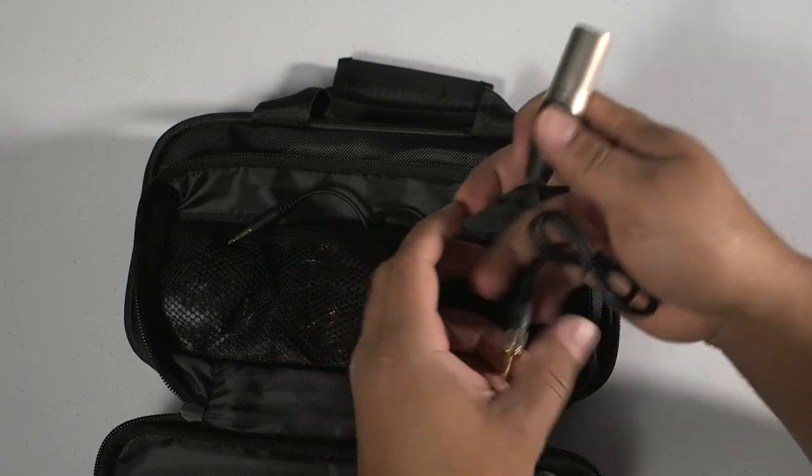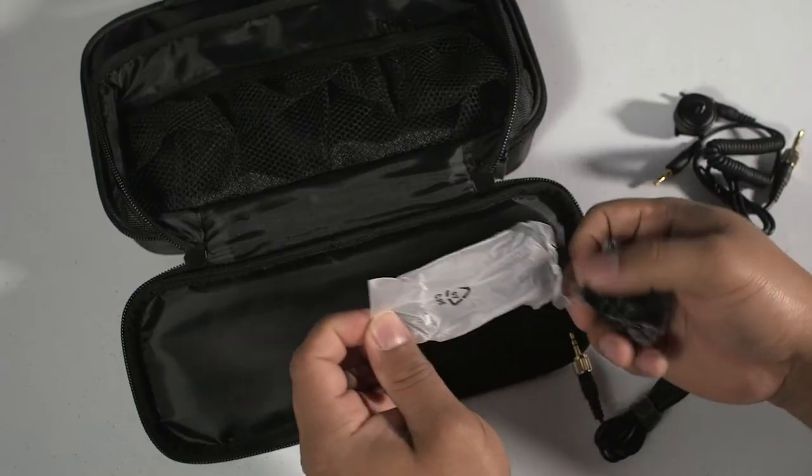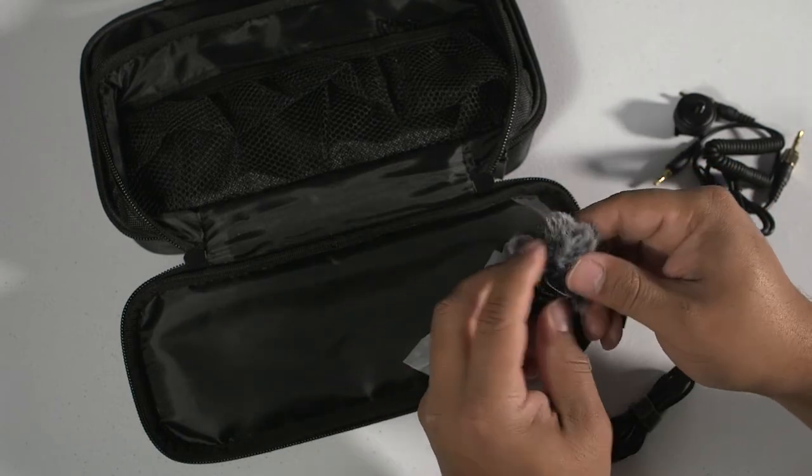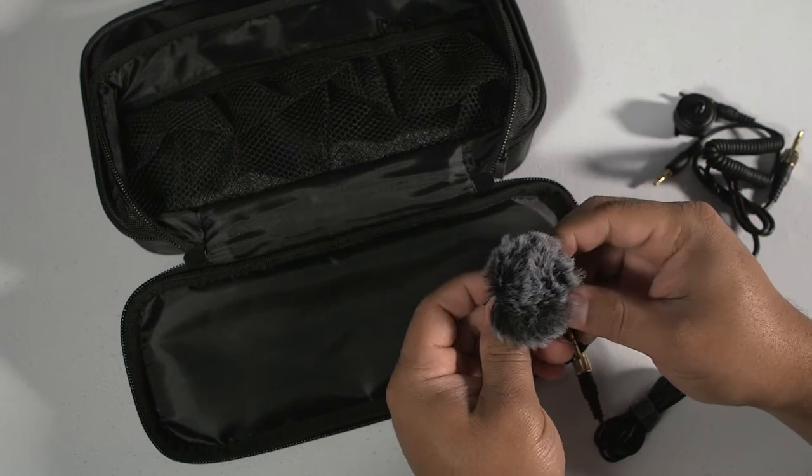You also get a dead cat with it and a cold shoe, so having all those things in one kit is actually really nice. Some of the highlights on this particular microphone — probably the biggest highlight is the distance you can go away from the microphone. I will not be doing a distance test; there are plenty of them out there. Literally every review I checked before I made this video, everyone was walking like 100 feet, 200 feet away.